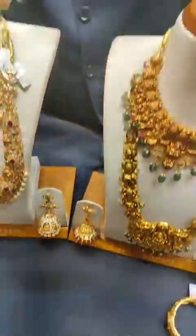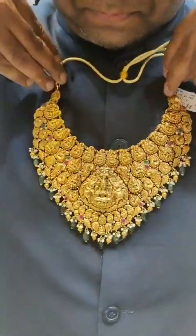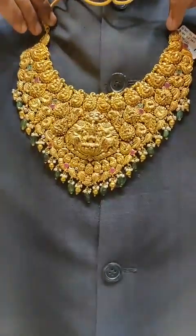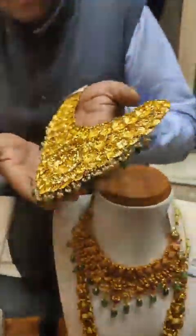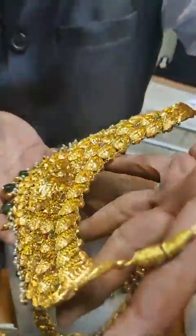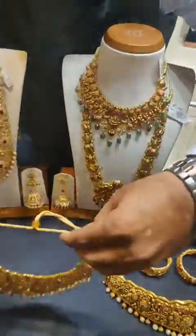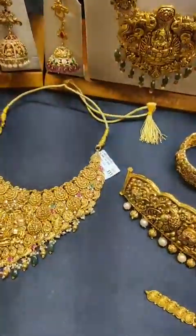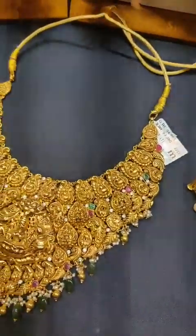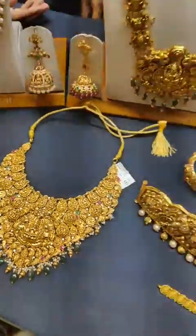We also have big pieces. This one is 80 grams, light weight. It is 22 karat gold. We have a wide variety — 100 grams and 200 grams options available.